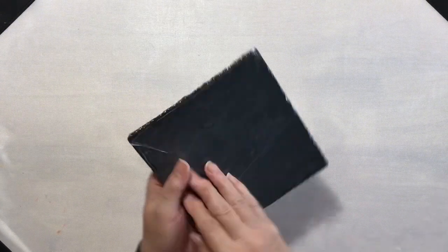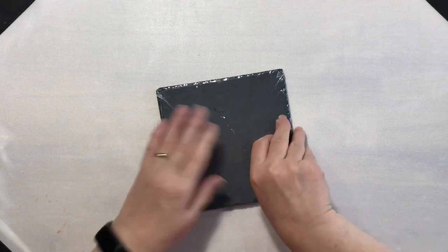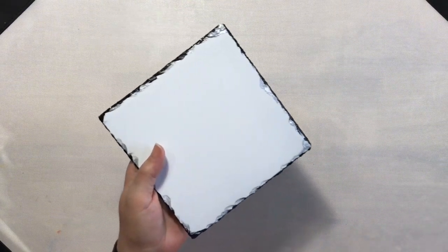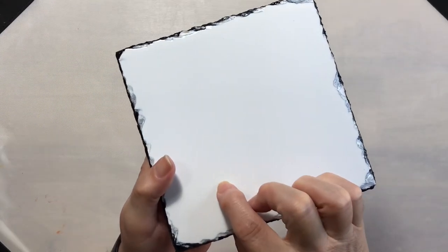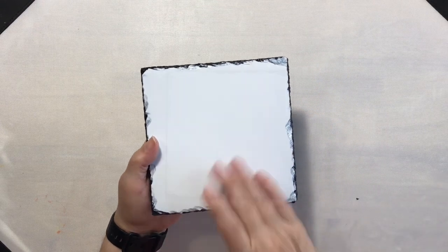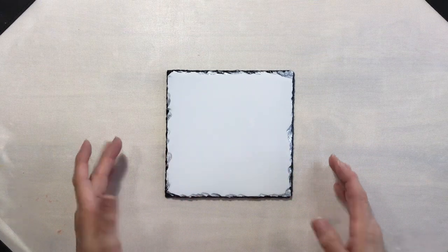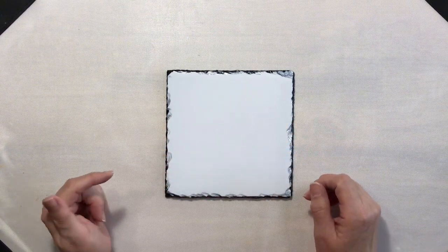And then we have our tile. Let's go ahead and get this plastic off. Now I can see one little divot in the tile itself, so that is definitely going to play a part in the finished design. With this little divot in mind, I'm going to be very careful how I place this on my design.